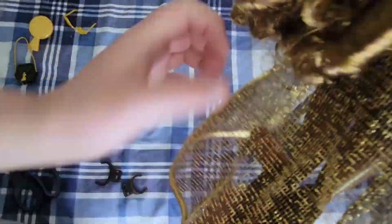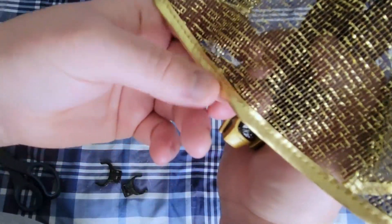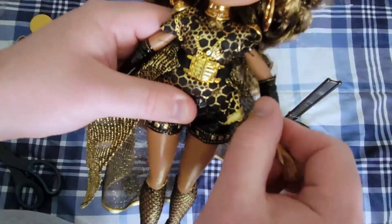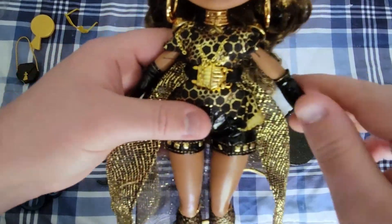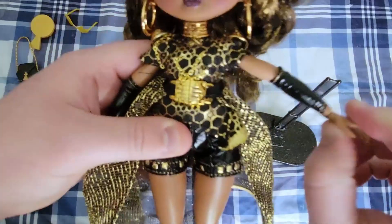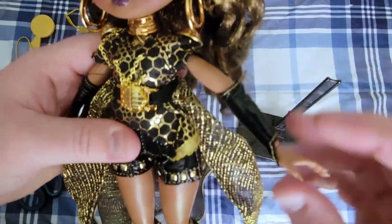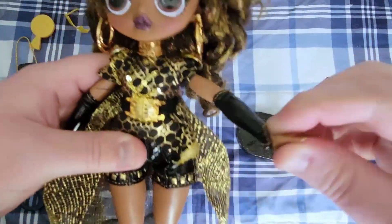She also has a capelet on the back made out of gold thread with a gold fabric trim. Now we can go over her articulation. She is articulated at the shoulder, at the elbow, and at the wrist. All of my joints are really tight right now — you just kind of have to warm them up a little bit and get them moving.